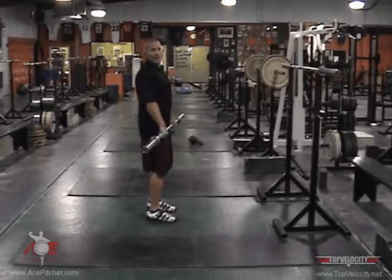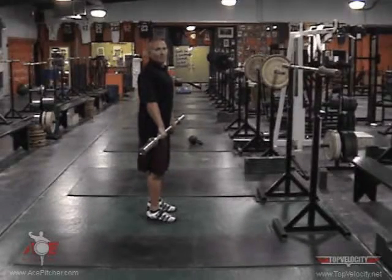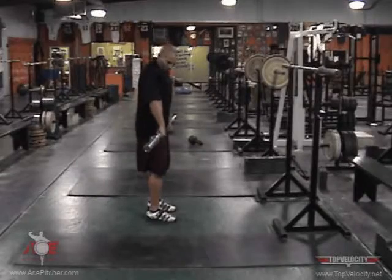Gail Hatch, USA Olympic weightlifting coach, has a famous quote: 'Elbows bend, power ends.' Don't want to bend those elbows.